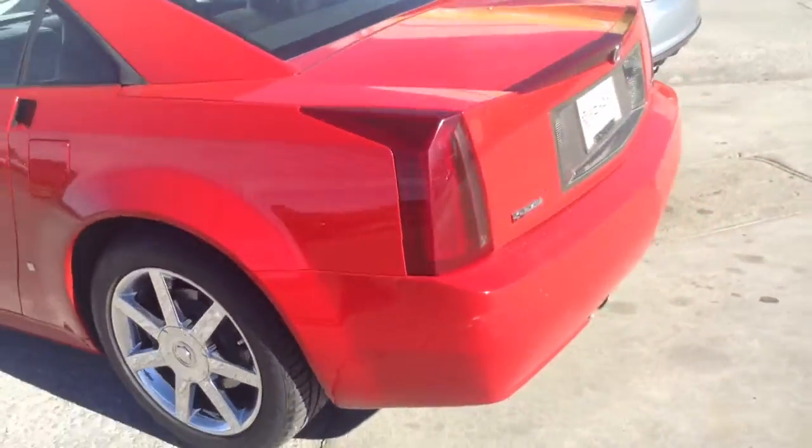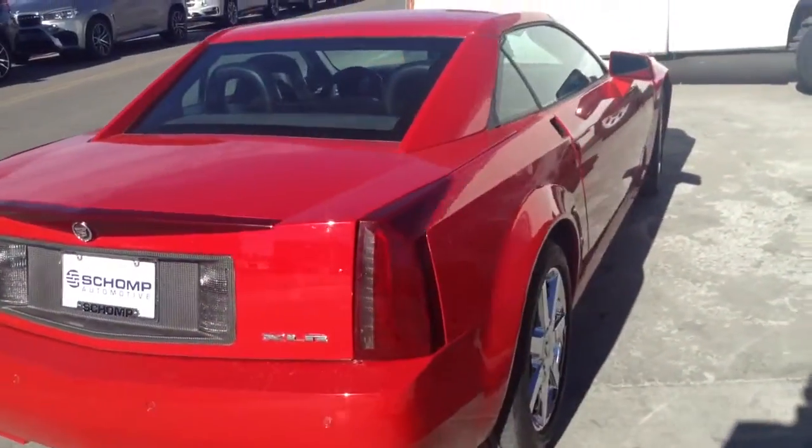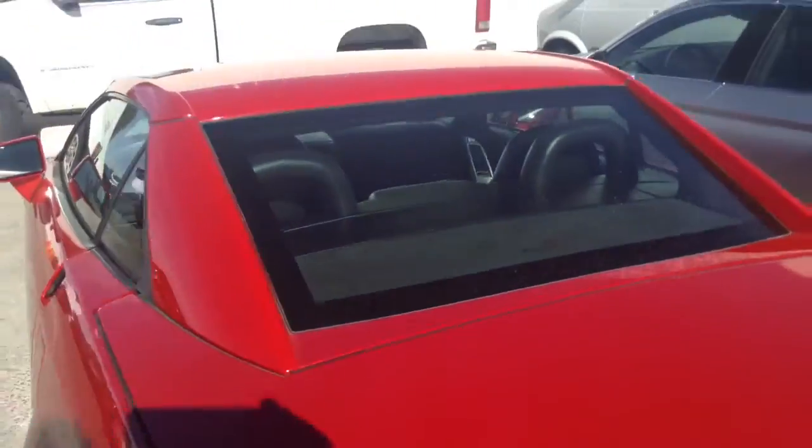I'll show you around the back of the car. Looks nice as well. I don't see any big dings, nothing. I think the condition's going to be great for you.